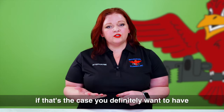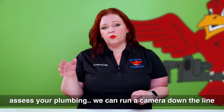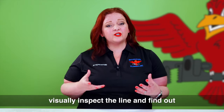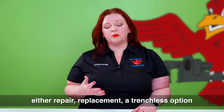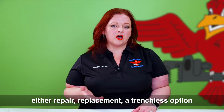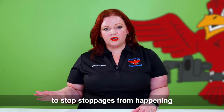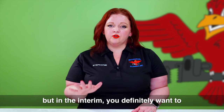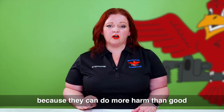If that's the case, you definitely want to have Robbins Plumbing come out and assess your plumbing. We can run a camera down the line, visually inspect it, find out what's going on, and give you your options — whether that's repair, replacement, or a trenchless option. There are lots of things we can do to stop stoppages from happening, but in the interim you definitely want to steer clear of chemical drain cleaners because they can do more harm than good.